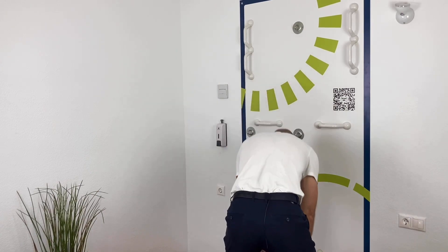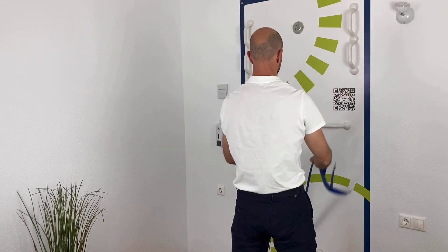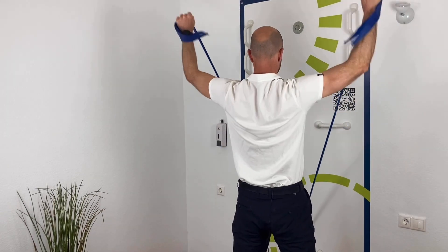I'll show it from this side here. So we roll down, coming up, lift the arms up in the V-shape here. Roll down, lifting up and lift up in the V-shape here.